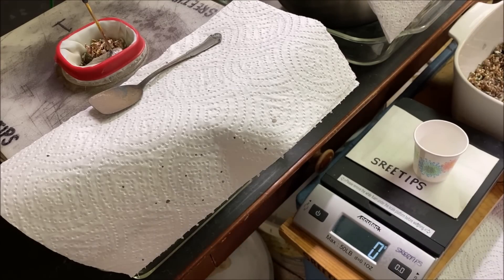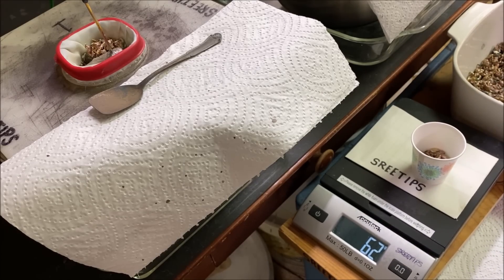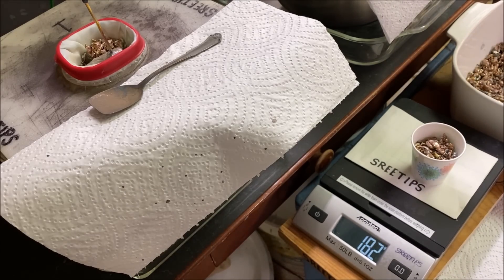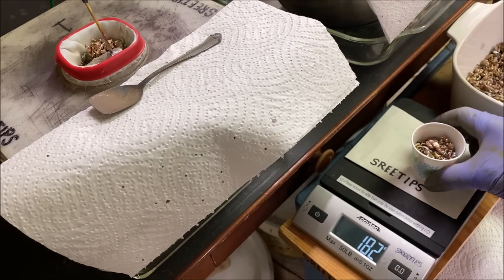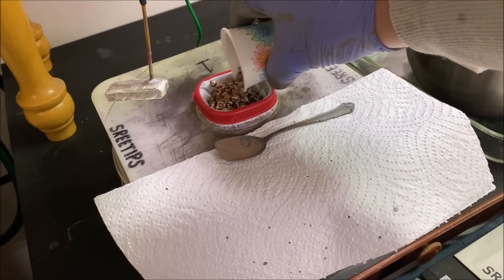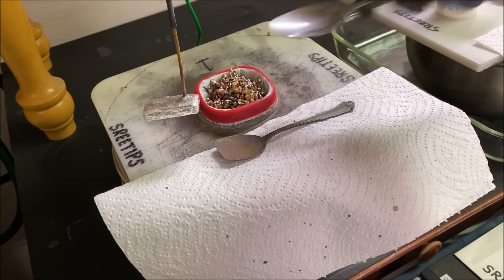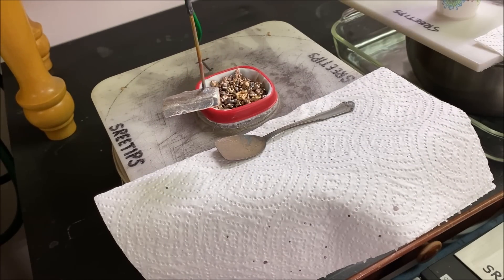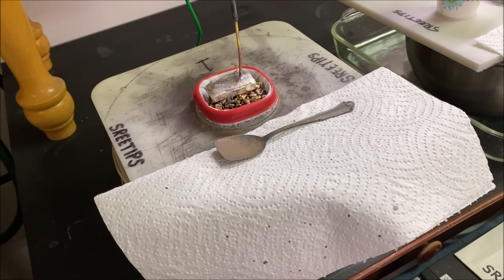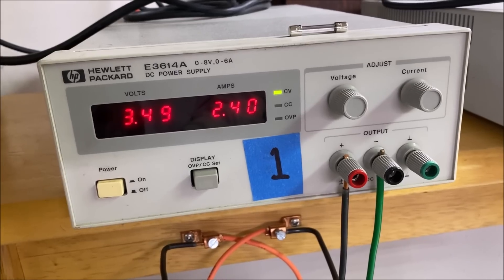What we're going to do is fill this anode basket up with some impure silver and weigh the amount that we add in — that should give us a rough idea of how much silver was consumed. That was about 182 grams of impure silver to get us refilled, so we can safely conclude that was the amount of silver consumed out of that anode bag in 21 hours.